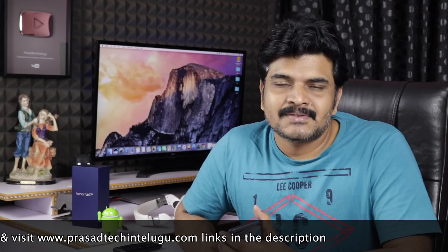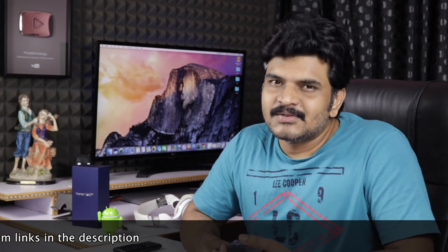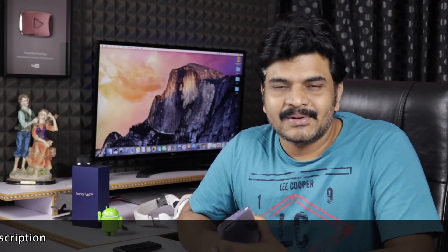So that is the Honor V10 review. If you liked this video, please press the like button and subscribe to the channel for more mobile reviews, unboxings, and information videos. This is your brother signing off — I'll see you in the next video. Thanks for watching, bye bye.